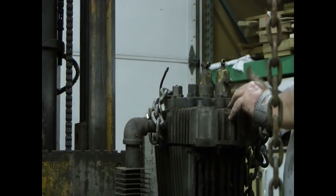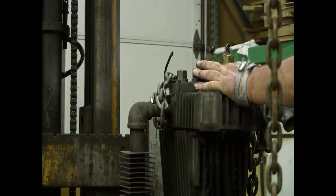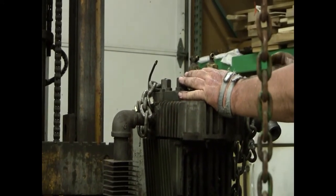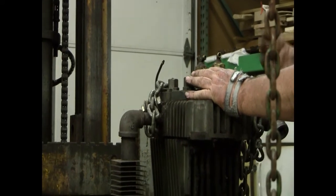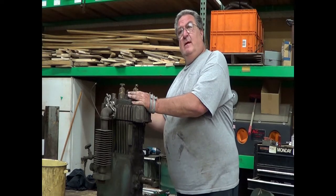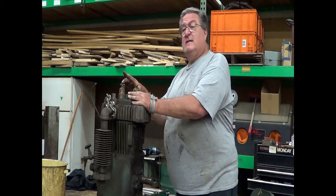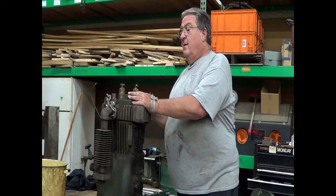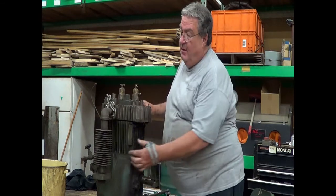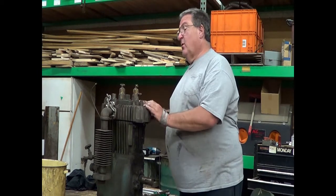This machine has a hydraulic unloader right here. When there's no oil pressure, it lets air from the tank up to these head unloaders and the machine freewheels. So when you're starting the machine up in the morning with maybe a hundred pounds of pressure still in the tank from the night before, instead of starting against that hundred pounds, it starts up because air in here is disabling these valves. It freewheels until oil pressure comes up, then this little valve over here closes, air stops going up, and the machine starts to pump.